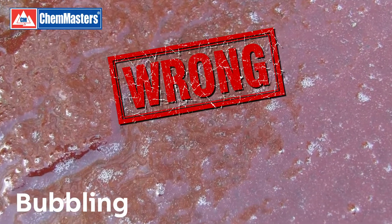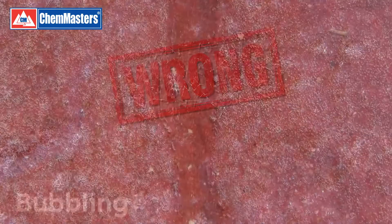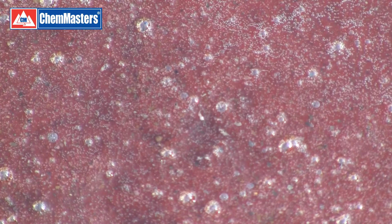There are at least eight causes of sealer bubbling on decorative concrete, the most common of which are related to two factors: first, the rapid evaporation of low VOC sealers, and second, outgassing that results from application in hot weather or direct sunlight.